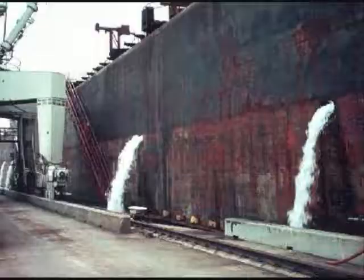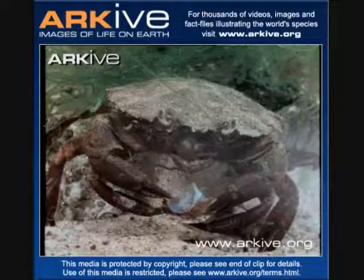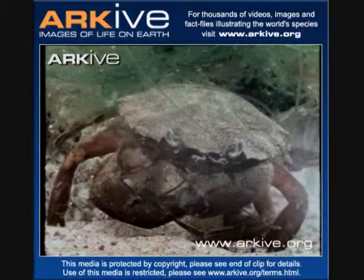The vector, or the way the green crab was transported, was most likely as larvae in ballast water. They also could have been stowaways in beach rocks, or released as discarded research material.